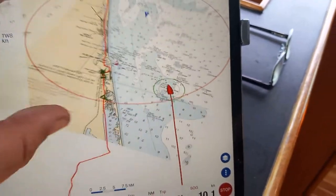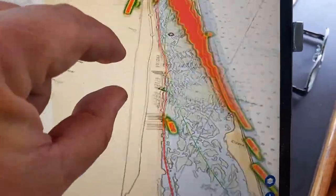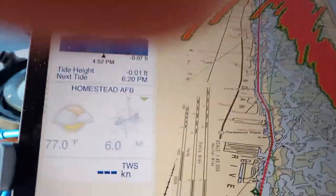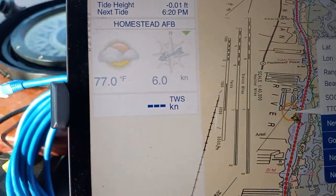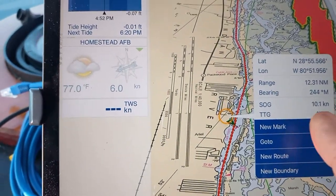I'm going to zoom out and see if I can catch an AIS target. There's some right there — there's the radar, and there's an AIS target. If I want to know something about them, I'll just click on them and it tells you. They're doing 10 knots.